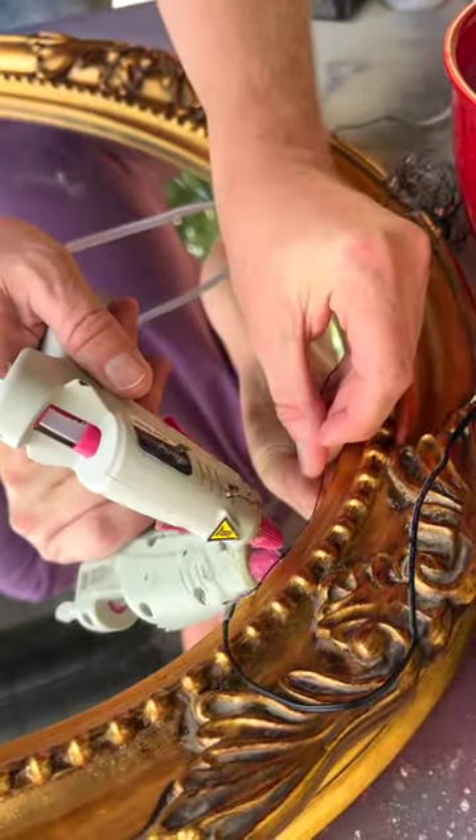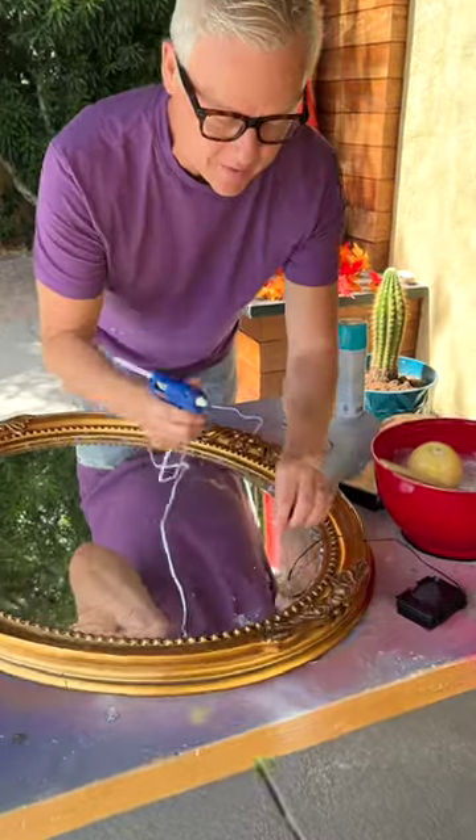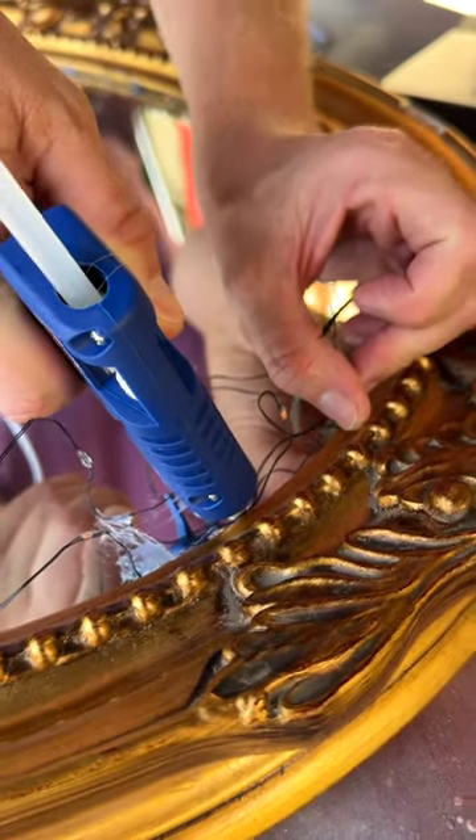You're going to want to pick a top and a bottom, so make sure you know which is which. Putting the last part of the lights into place with the glue gun, and then we are ready to move on.